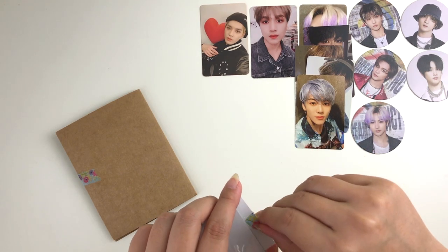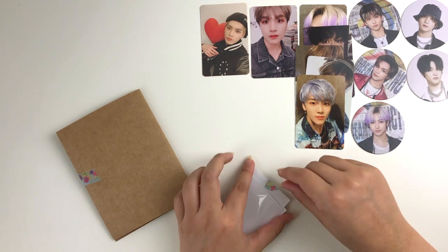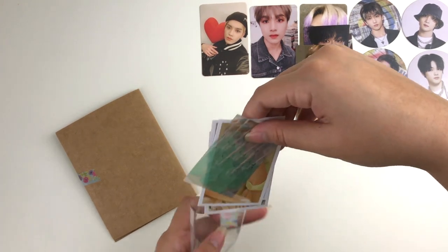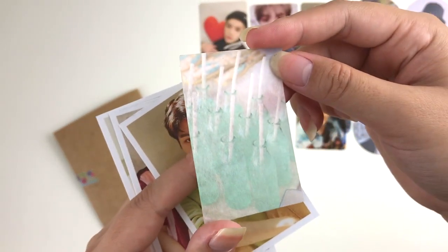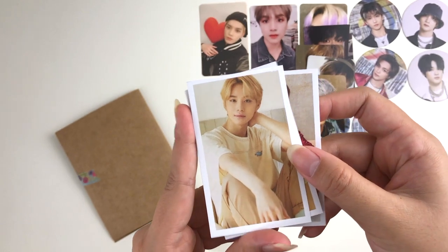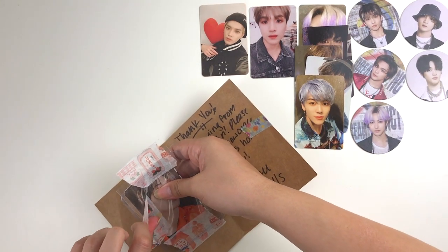Let's go ahead and peel these freebies. If you can't tell already, literally 90% of this haul will probably be NCT. For the freebies we got some more NCT unofficial photo cards, and we also got this translucent paper — really pretty. And look, it's Taeil, Jeno, and then we got Jungwoo, so freaking cute.